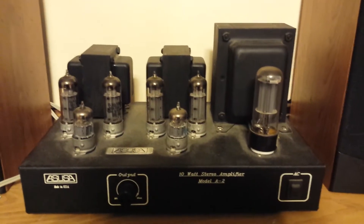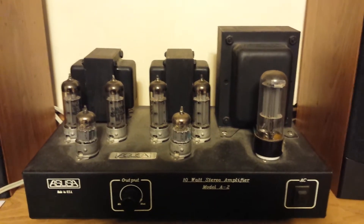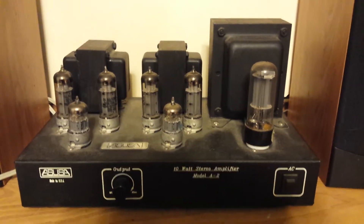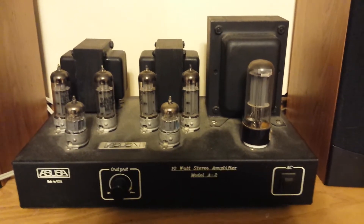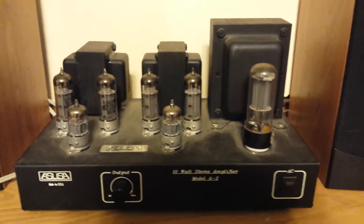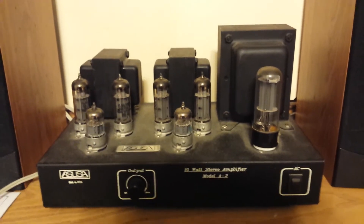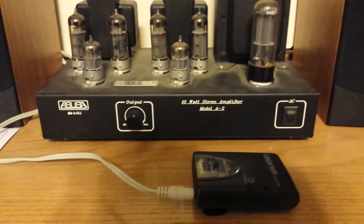They also said you can upgrade it by putting in better-quality coupling caps. Let's try out this little amplifier. It only has line-level inputs, so you can hook up a CD player, a cell phone, or maybe a ceramic phono cartridge could drive it as well. I tried to use my cell phone with Pandora but wasn't able to run Pandora and take this video at the same time.